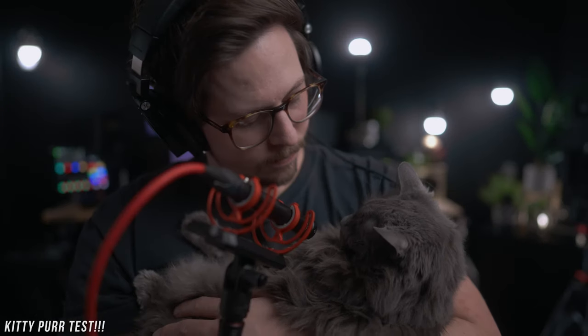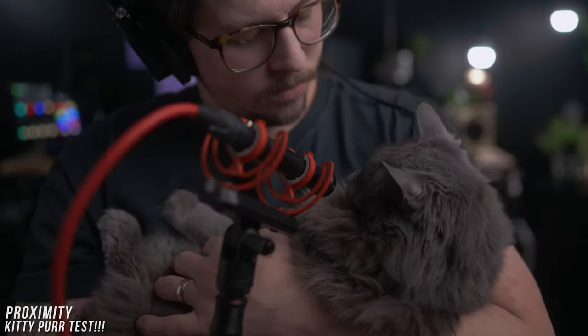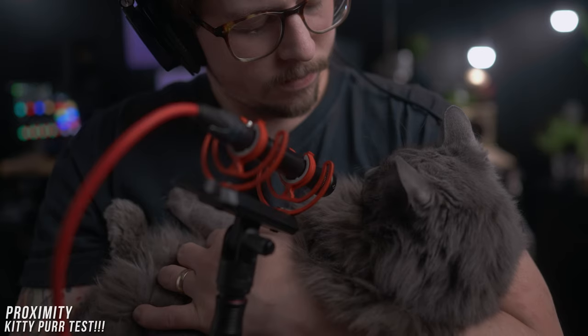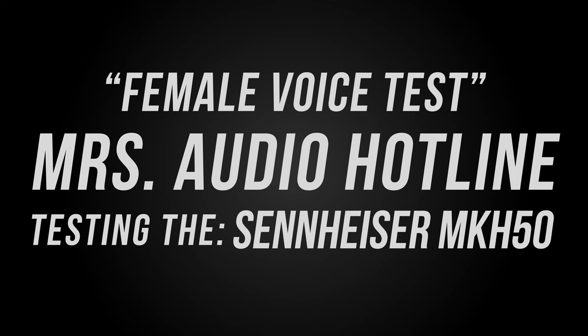If there's only one thing you take away from this video — only one audio test that really matters — I can't even express how important this next test is. Here is the female voice test of the Octava MK012-01 recorded by the Zoom F3, and then here is the Sennheiser MKH-50, also recorded by the Zoom F3. And as the one music test in this video, let's do a quick acoustic guitar test.